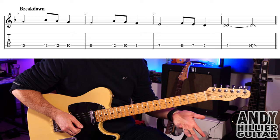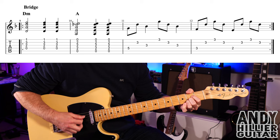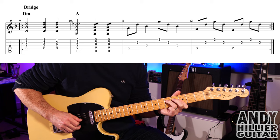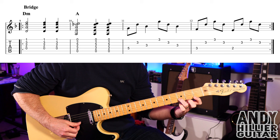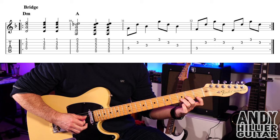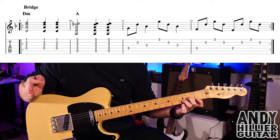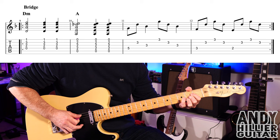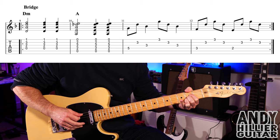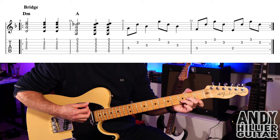That takes us to the bridge. To play it, we're going to do a D minor chord: first finger E1, third finger B3, second finger G2, playing from the D string downwards. Hit it three times — one on beat one and then on beats three and four. It then goes to an A chord: first finger D2, second finger G2, third finger B2, same rhythm, or you can add some little arpeggio bits over it.